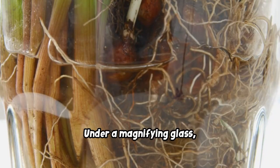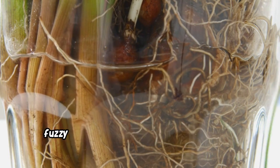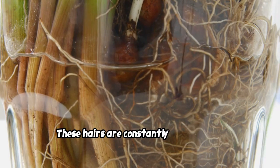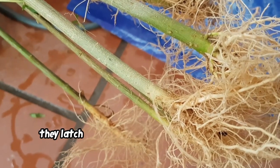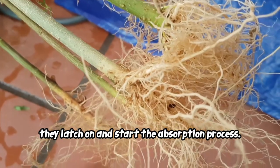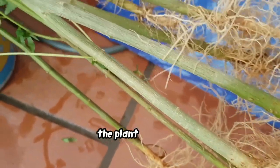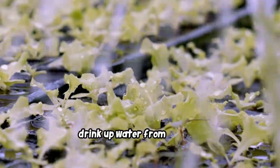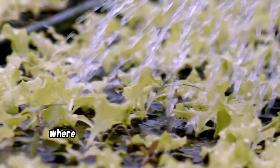Under a magnifying glass you can see these root hairs in action. They look like tiny fuzzy threads extending from the main root. These hairs are constantly growing and searching for water. When they find it, they latch on and start the absorption process — a fascinating sight to see these tiny structures working so hard to keep the plant hydrated. These holes act like little mouths that drink up water from the soil.